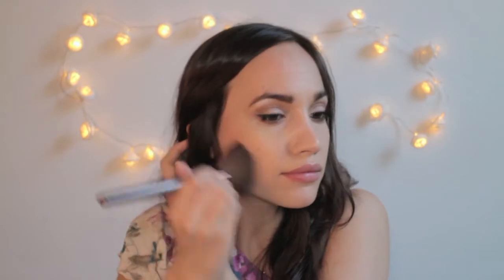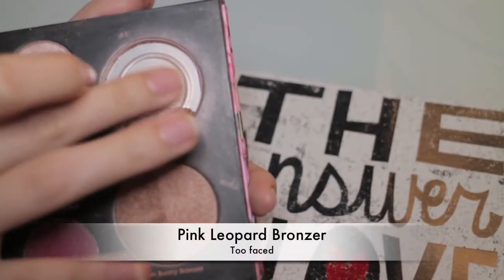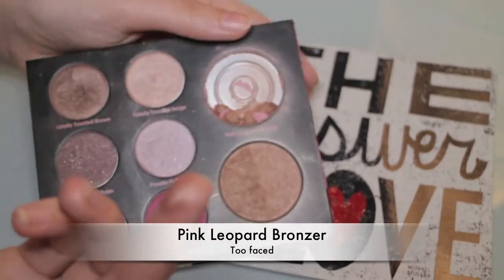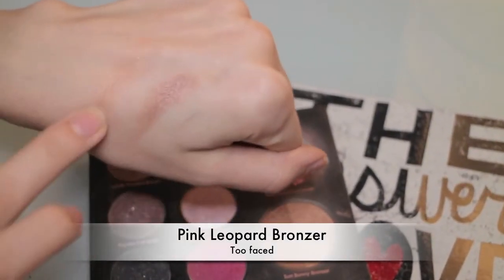I'm taking a matte bronzer by MAC — I'm not using a shimmery bronzer since I have used a luminous primer — and applying it on my neck and shoulders too. I'm now going to use one of my all time favorites: Pink Leopard Bronzer by Too Faced. It is a kind of pink-brown shade with a lot of shimmer and I just love it. That is why I'm not going to apply any highlighter later, because I think this is shimmery enough. I'm just applying it with an angle brush.